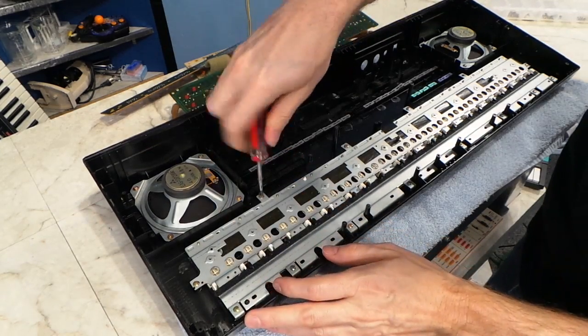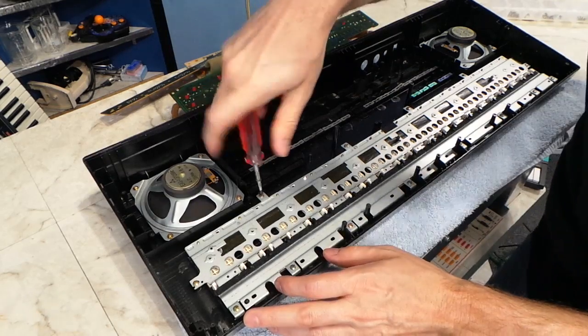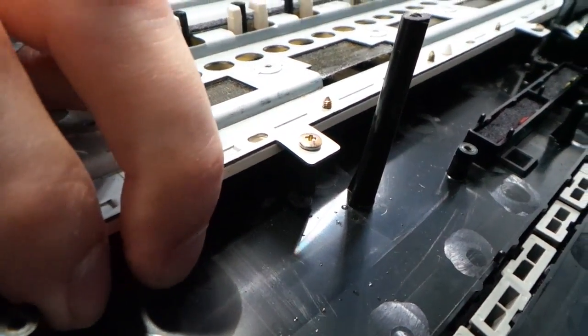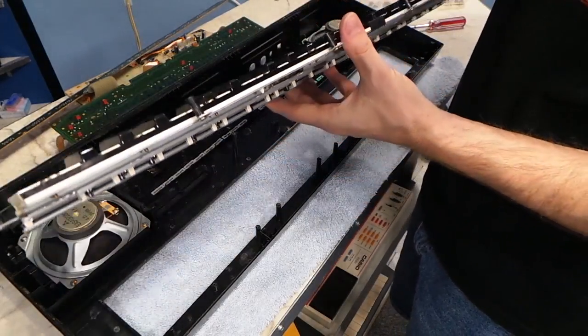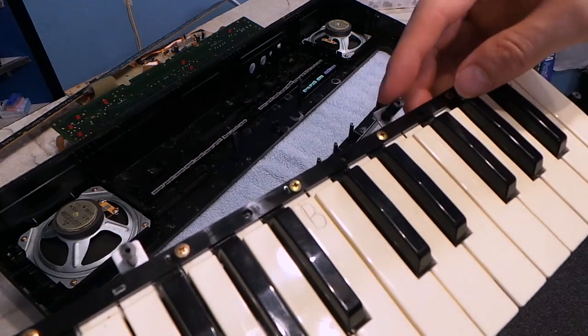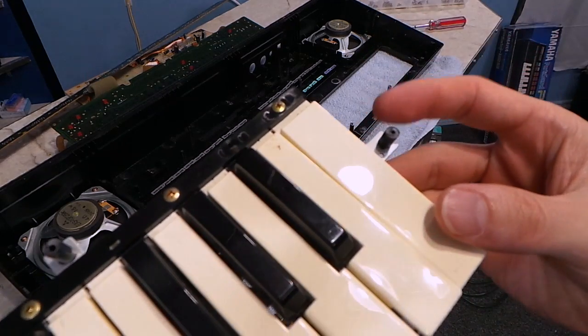I wanted to remove the key mechanism, but I ran into another problem — these screws don't want to unscrew either. I eventually realized that all of these little stalks are broken off. So I pulled the key mech off and sure enough, as you can see, a bunch of these are broken stalks even over on the side. I hope I can fix these.